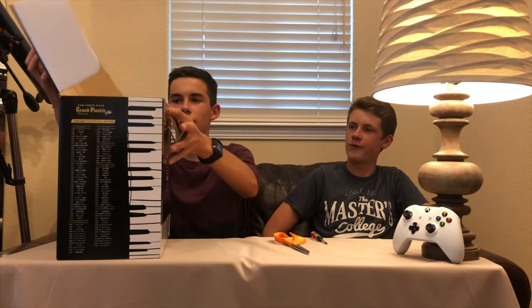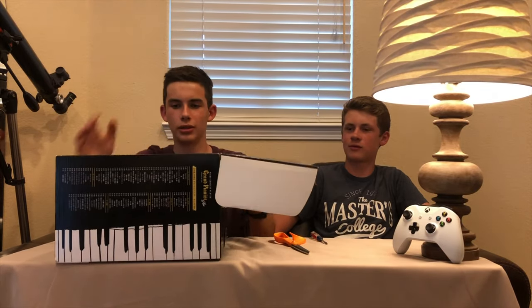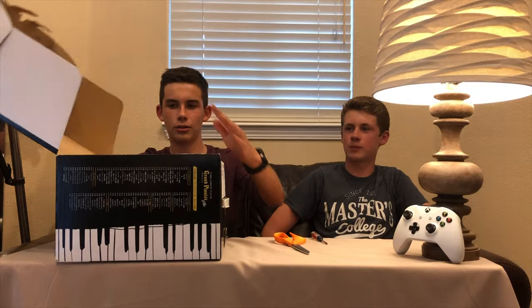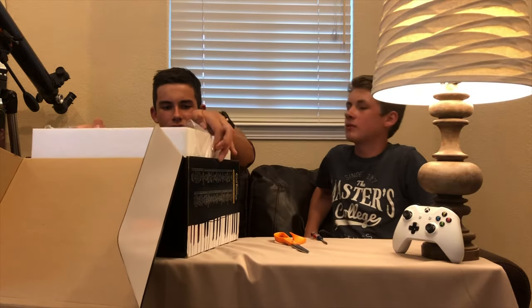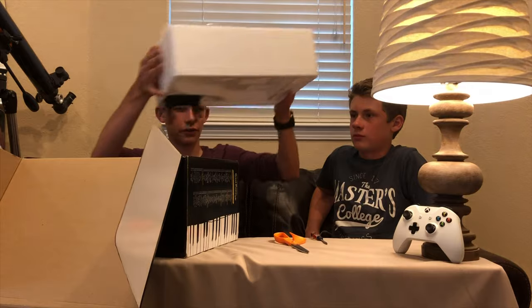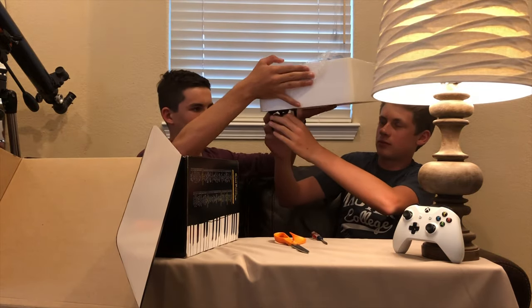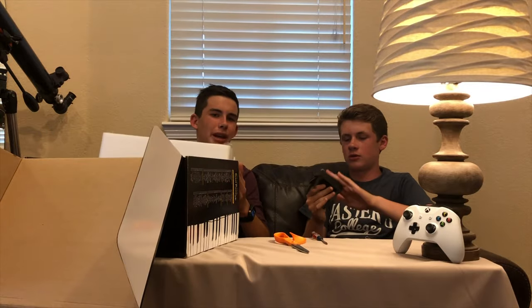Wow. So first sights of packaging — what do you think? It's fresh. It is fresh. Did you pull that off? Yeah. It comes with a little bench, apparently.